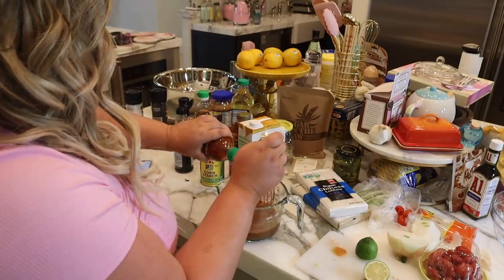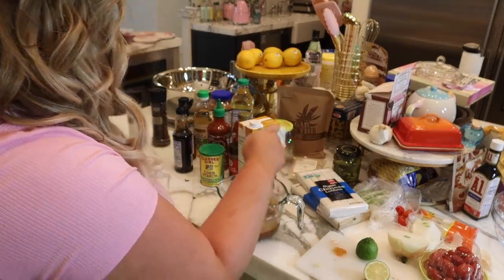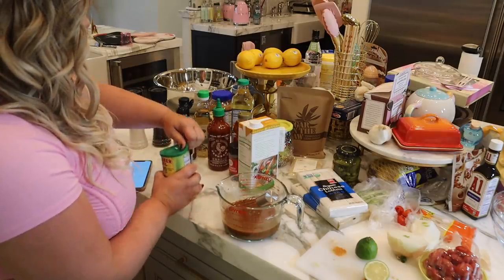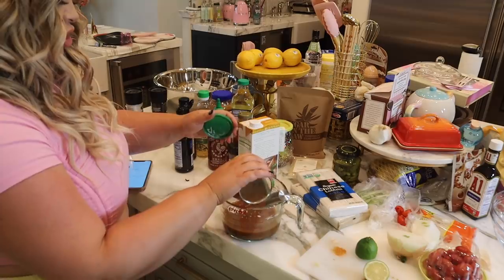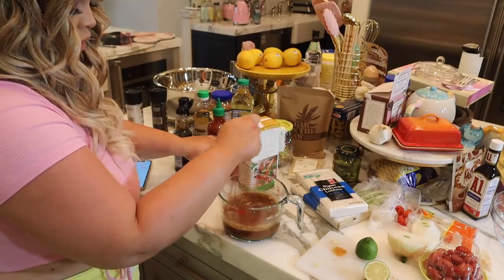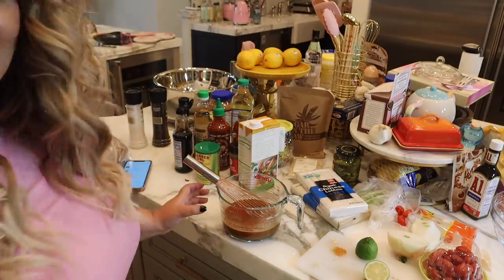When in doubt, put a little more sriracha on it. A little cornstarch — did I put too much cornstarch in? Let's put a little bit more and even it out. I feel like starch is always good — it adds stuff. It smells like something. This might be the end of it.